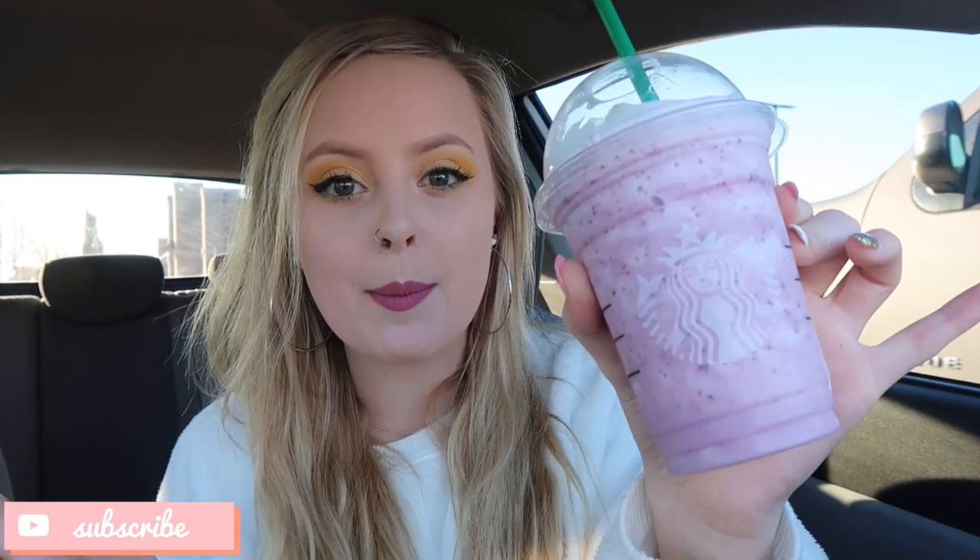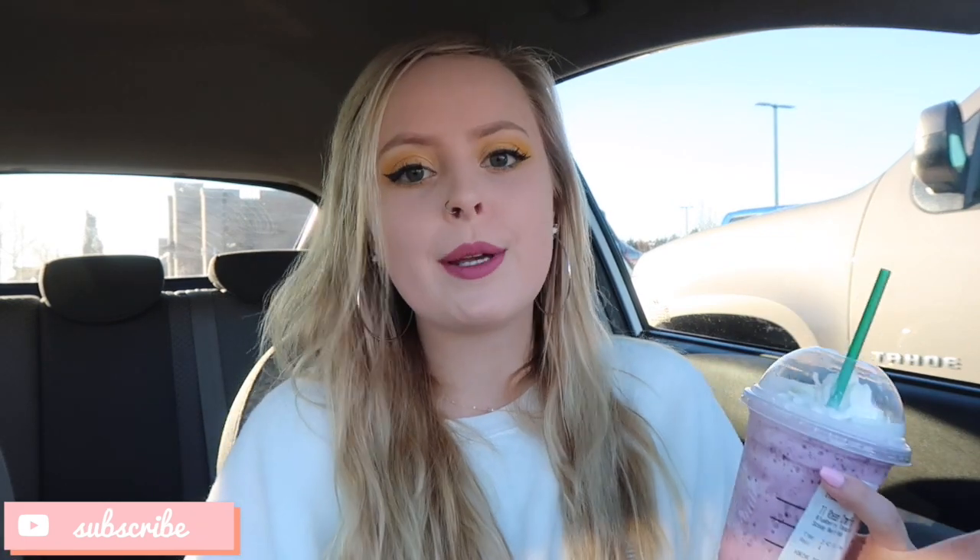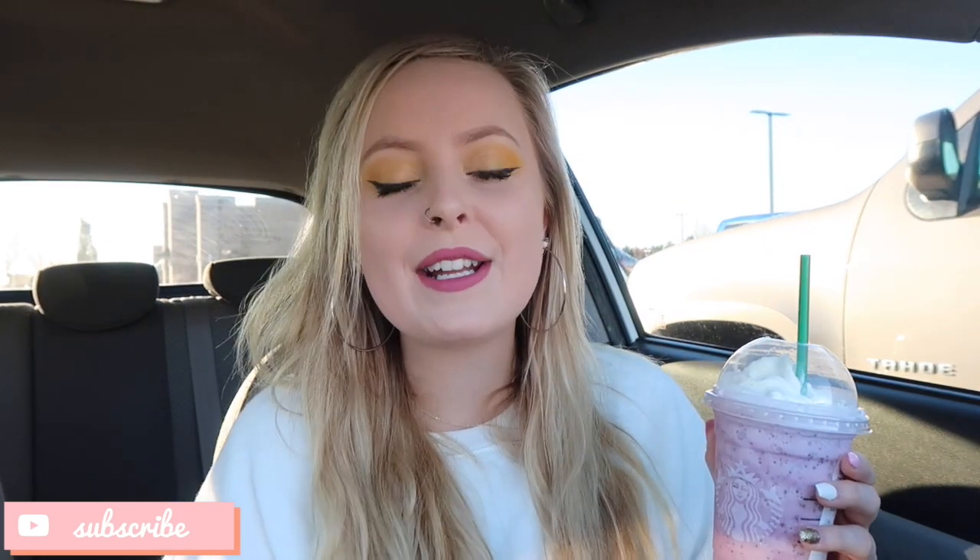I'd honestly rate it a four out of ten — not my favorite, kind of disappointed, but it's okay. It's still really pretty, like a really pretty purple color, and there's little specks of a darker purple in there. But I wouldn't get it again. Thanks for watching, guys! Don't forget to give this video a like, comment below if you've seen Frozen 2 and what your favorite part was. Don't forget to subscribe for more videos — I love you guys and I'll see you in the next one, bye!